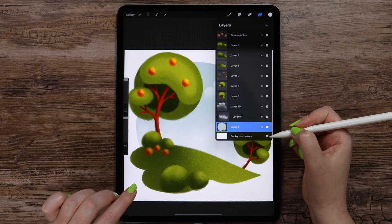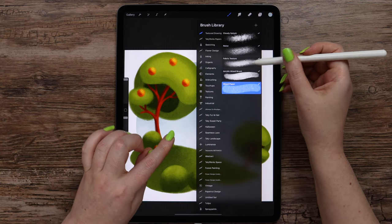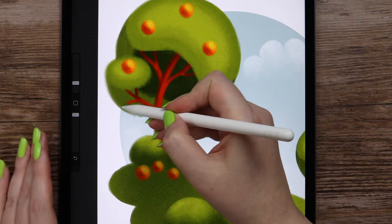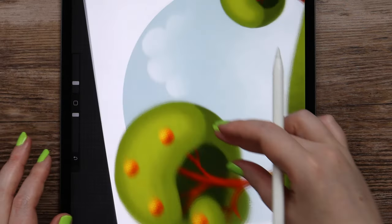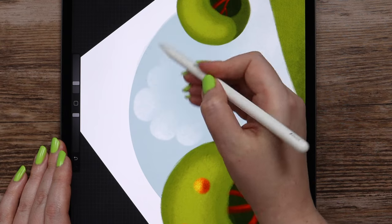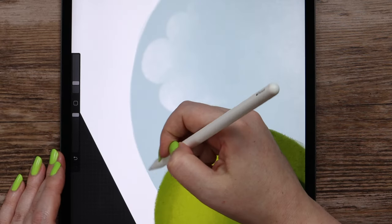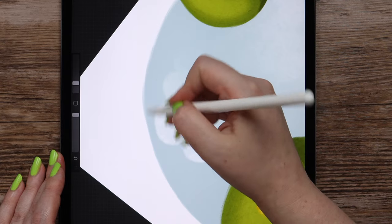So I will go to the layer with the circle, grab this blue color, and in the brushes select acrylic brush. I will make it full opacity and the size can be set to five percent. I will just go around the edge and make these strokes to make it look wet. I am lifting the pencil from the canvas while doing it, so the strokes are more intense.